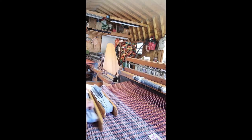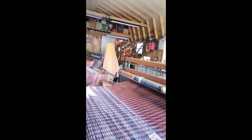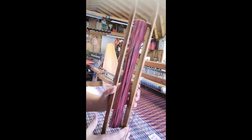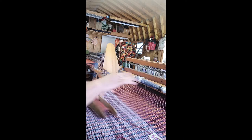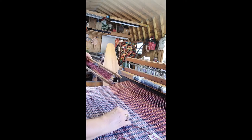In my header I'm using three warps on a shuttle — let me show you. It's black, brown, and red. It's making a pretty header and it matches the work that's already in the loom. I'll start the header now.